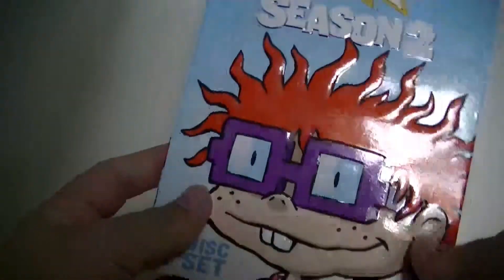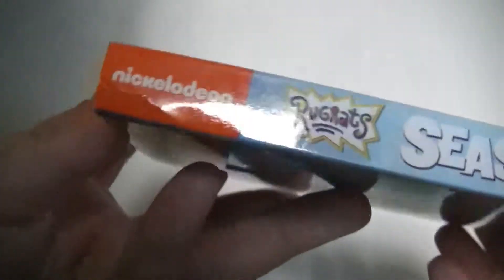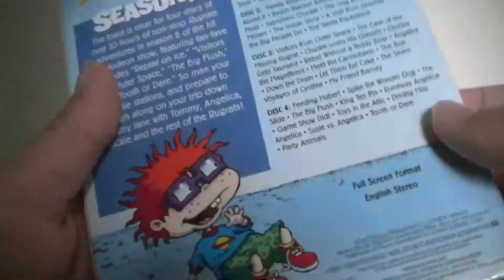Alright. Here's the side with Chucky on it. This one's a four-disc set. I already have a feeling I know what the discs look like, just because the first season was like a gray disc coloring — this is probably going to be another disappointing disc art.